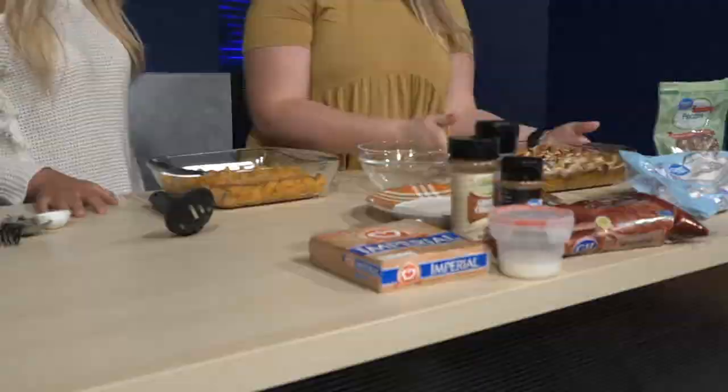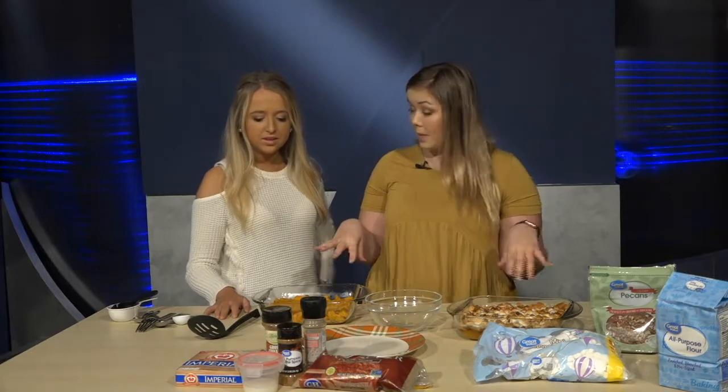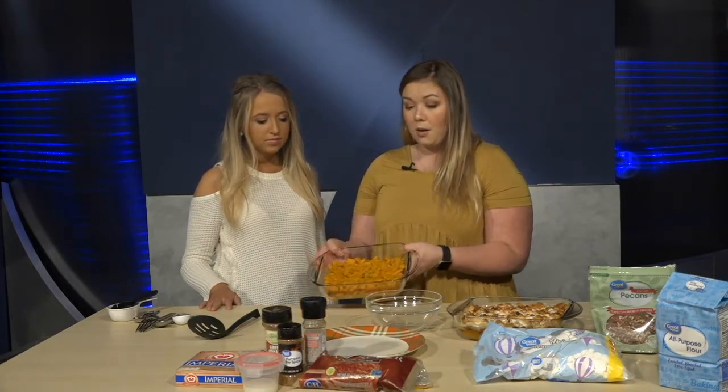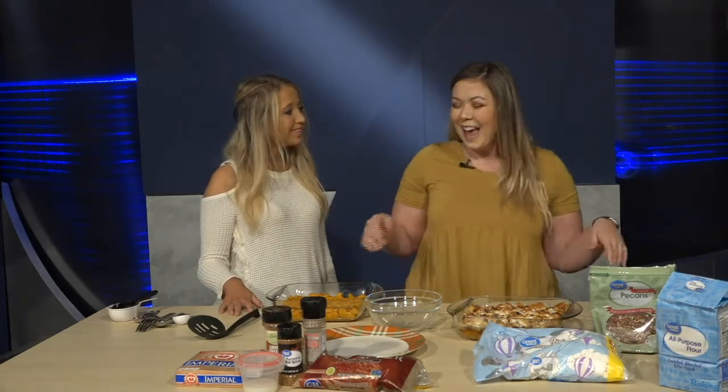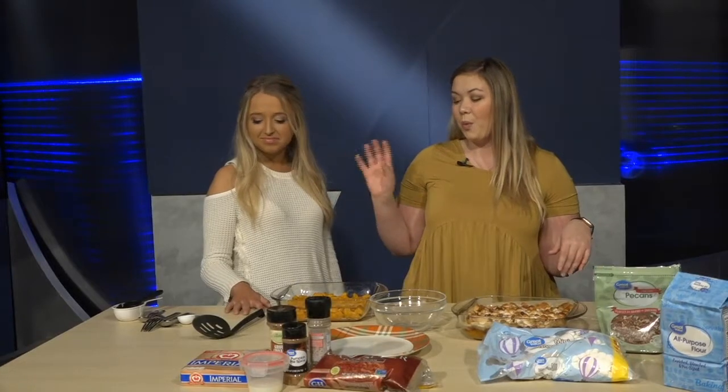I've split this recipe in half so you can see the finished product today. You're going to need about three pounds of sweet potatoes. I already boiled them in water — you want to boil them until you can stick a fork in and it falls right off. Then you peel the sweet potato, chop it up, and boil until tender, which takes about an hour depending on how big you dice the chunks.